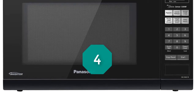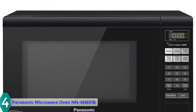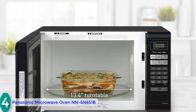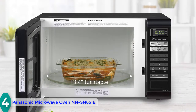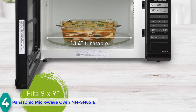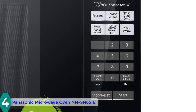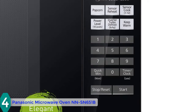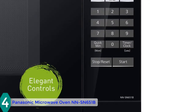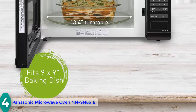At number 4, we have the Panasonic microwave oven NN-SN651B. It is a countertop microwave that received dozens of positive reviews. From a design perspective, the Panasonic has a stylish dark gray body with an intuitive control panel, a small display on the front right, and an easy-to-open door. The interior has a 13.5-inch glass turntable and a capacity of 1.2 cubic feet, which is enough for cooking different kinds of food.